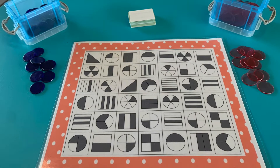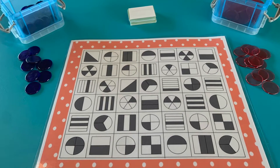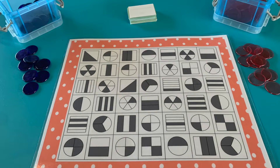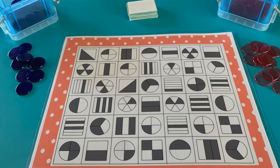This first activity is called Four in a Row Ratio and it is aimed at a Stage 4 level. It's a great little activity to really link those numerical ratios to pictures to really get that deep understanding for students.